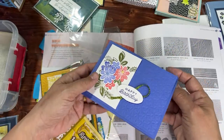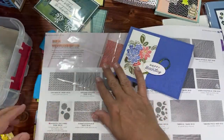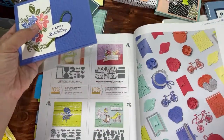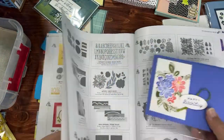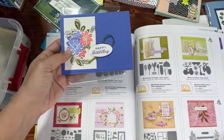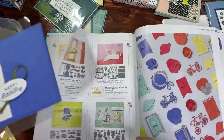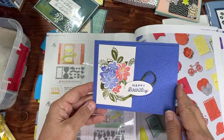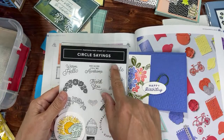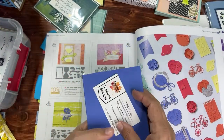I think it might be Petal Park — I kept calling it Regency, maybe because Regency Park was a recently retired paper. And the 'Happy Birthday' sentiment looks like it's from Circle Sayings — yes! That's what I'm using this month for card club. Tina's card also has a circle sayings sentiment and what looks like some sort of sticky mounting to hold the card in place. It's Orchid Oasis again — that's the color we saw a moment ago. Very pretty.